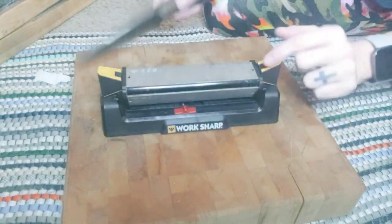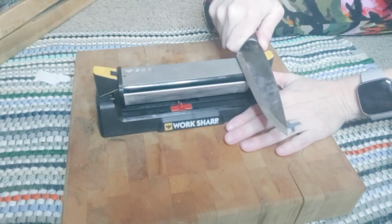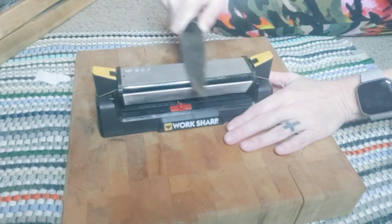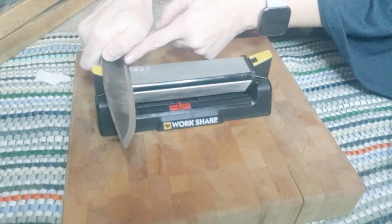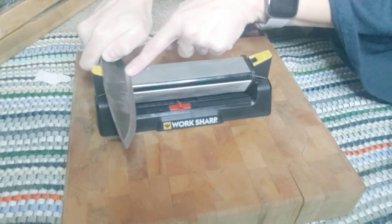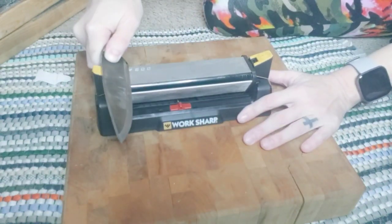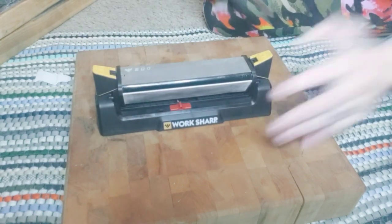Now that we've got that going, we're moving to the fine plate. Again, we're going to hit that 20-degree mark, and with moderate pressure, 10 times this way. Then bringing it 10 times the other direction, making sure you get it started all the way at the base — that's where you do the majority of your knife work anyway, so you want that part nice and sharp. Bring it down in a swoop to still get the tip. Then alternating 10 times each way again.